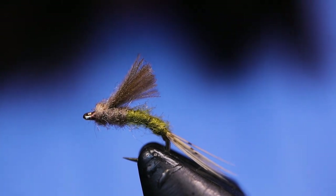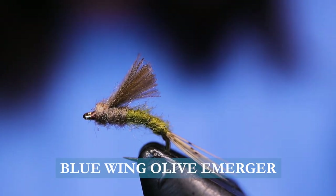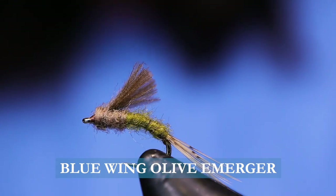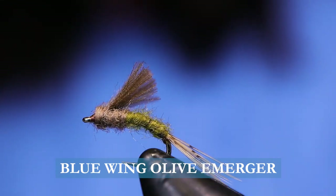G'day folks, welcome back to On the Bench. Today I'm going to be tying you up a Blue Wing Olive Emerger. There are many different versions of the Blue Wing Olive Emerger — mine is based on the RS2 version.